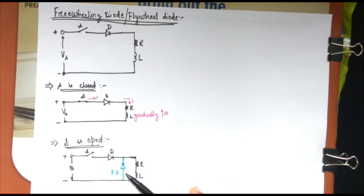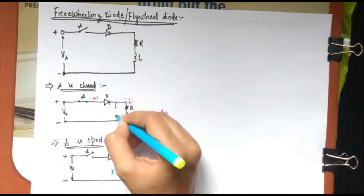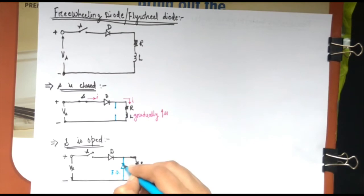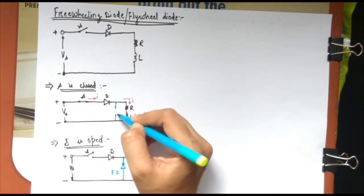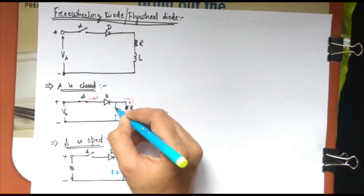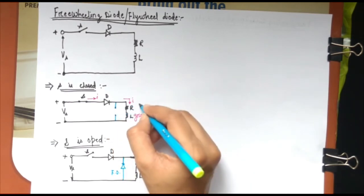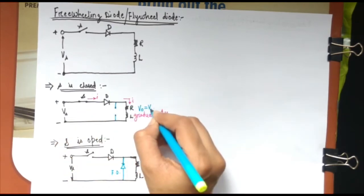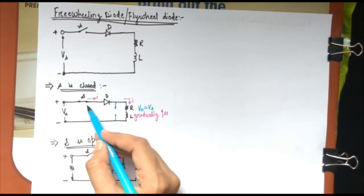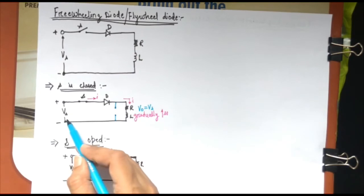When the freewheeling diode is not present and current is flowing, the freewheeling diode would be reverse biased because at the cathode you get a positive supply. So the freewheeling diode is open. The voltage appearing across its two terminals — that is, across the load — will be the supply voltage Vs. So when switch S is closed, the freewheeling diode FD gets reverse biased and the output voltage is equal to the supply voltage Vs.